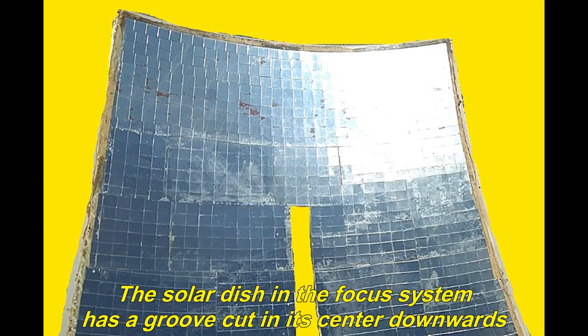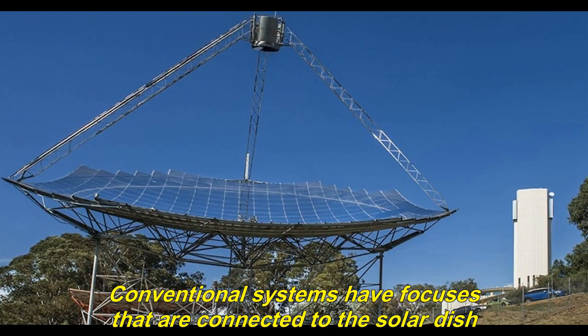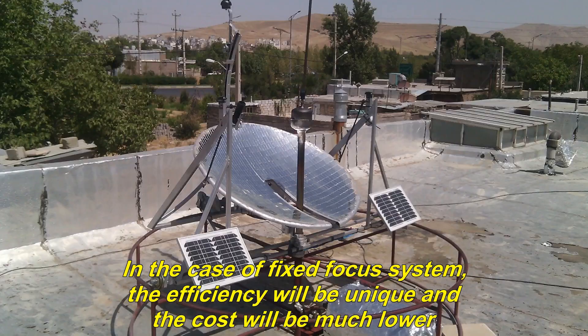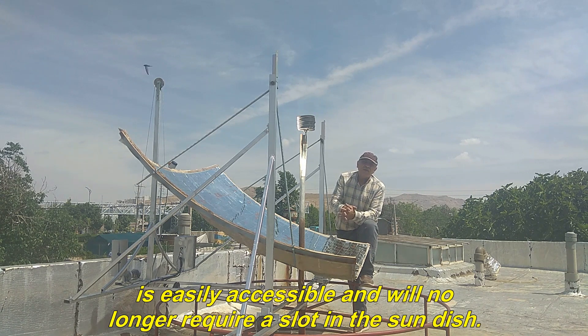The solar dish in the focus system has a groove cut in its center downwards. But the focus is fixed and it has the ability to do things that are not possible with other solar systems. Conventional systems have focuses that are connected to the solar dish, which makes the system heavier and increases costs. In the case of a fixed focus system, the efficiency will be unique and the cost will be much lower. I would like to point out a focus point in this system that is easily accessible and will no longer require a slot in the sun dish.